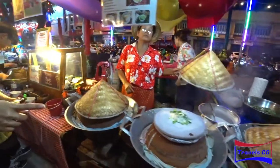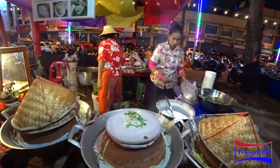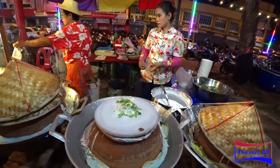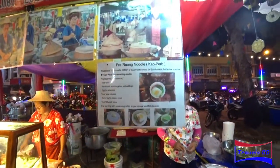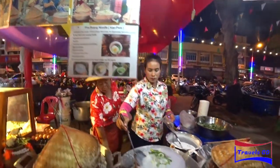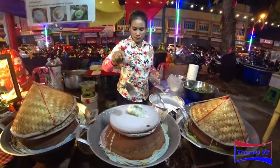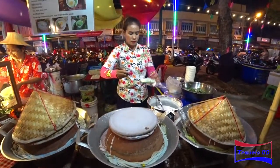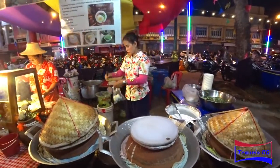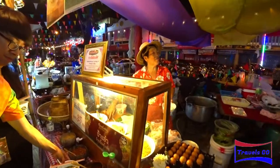Alright, so that's the egg and this is the noodles. And as you can see, this is the ingredient — so freshly cooked. Let's see how it's prepared.